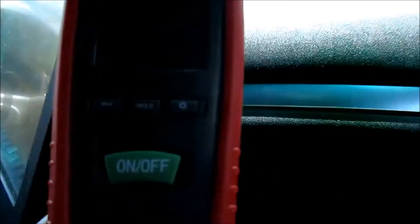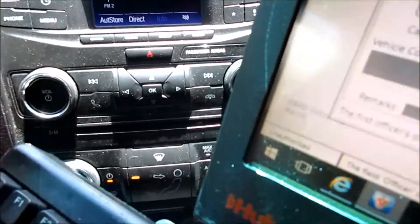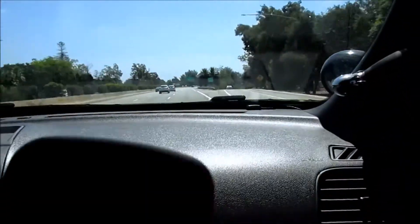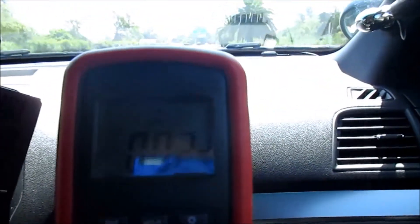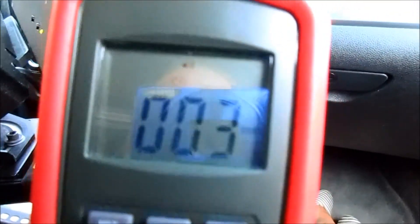The indication has been at one to two PPMs the whole time we've been driving. We've been on the freeway for a little bit. We have the AC on in recirculation mode, and it's been one to two PPMs the whole time. We are finishing our drive test and the highest PPM is four, switching back between three and four.